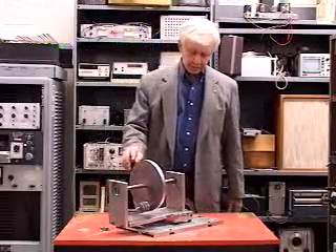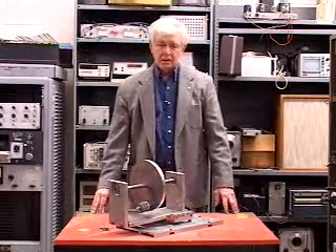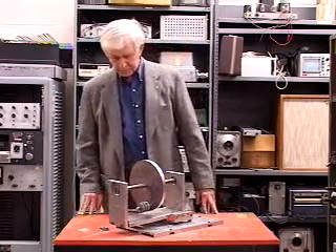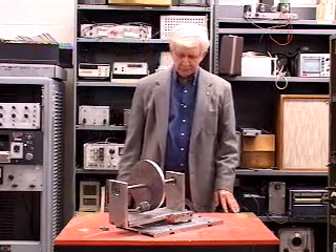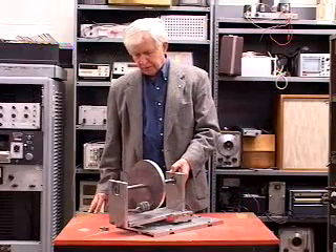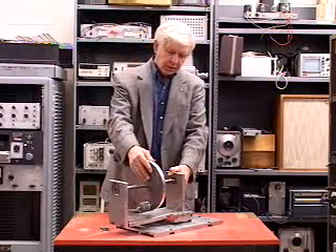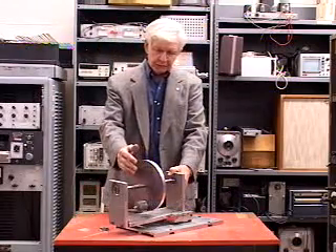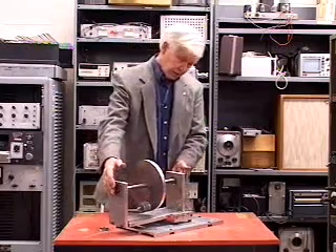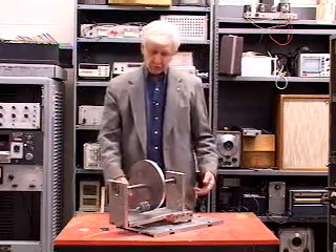This model was built by Pat Strawn, who did his BS and MS degrees here about 10 years ago. Pat is now a design engineer in the Dallas area designing elevators. This is one of the most elaborate models ever made. The flywheel is made of an aluminum plate, the shaft is mounted in two good ball bearings, and it's all carefully machined.